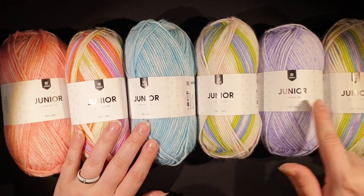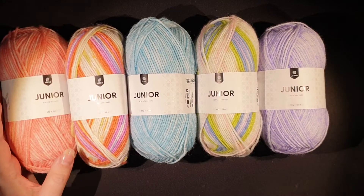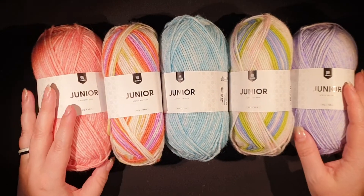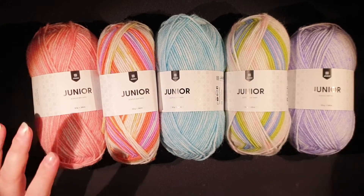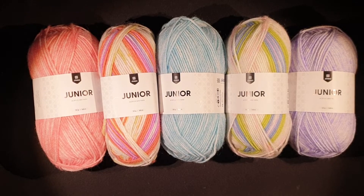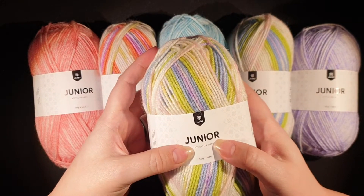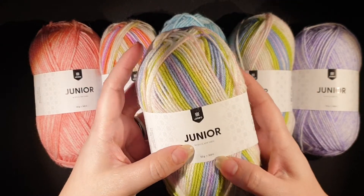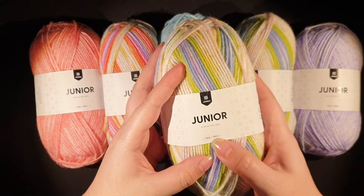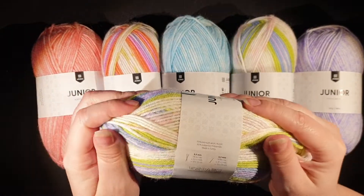You can see the colors play pretty well together. I'm just going to pick one and read from this one. It's by Järbo. It's a junior acrylic mixed yarn. It's 50 grams, 168 meters. It's really, really soft.